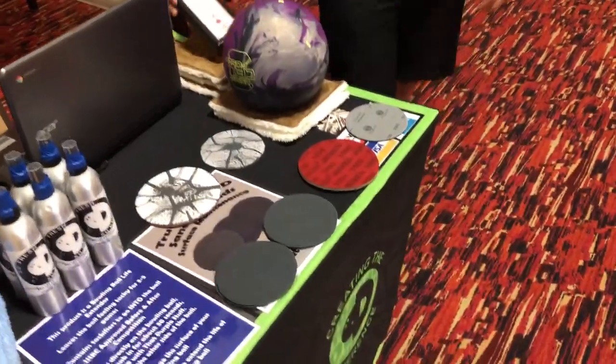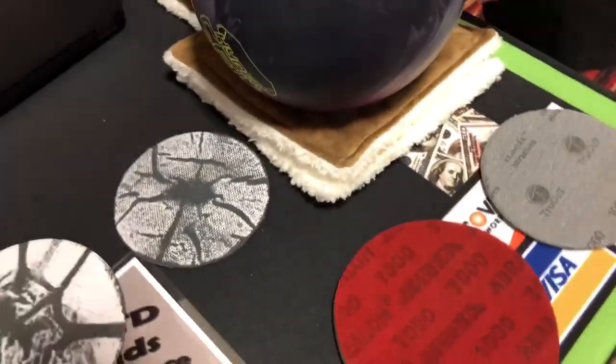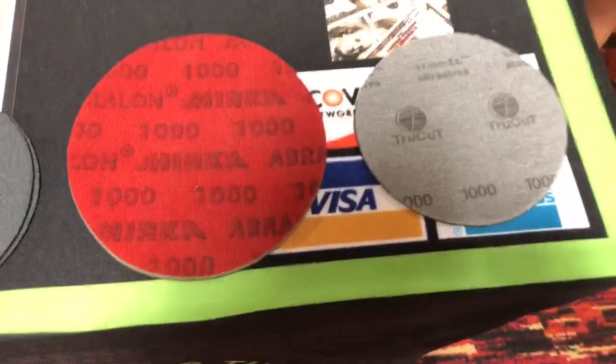So now you can tell the difference between what a 1000 grit True Cut by CTD side looks like versus a 3000 grit Abralon side — two completely different surfaces, even though the pad number stayed the same.